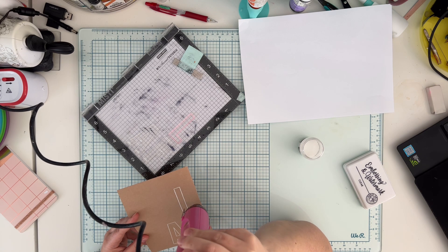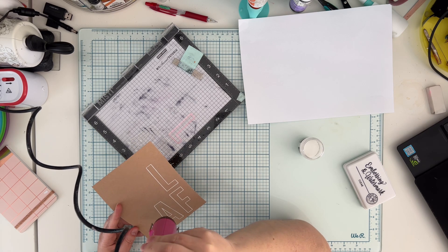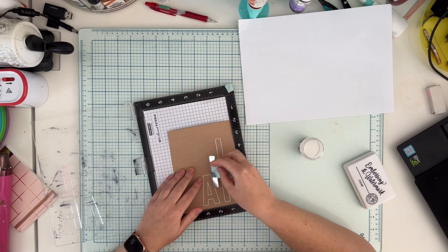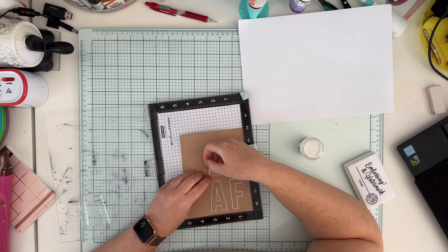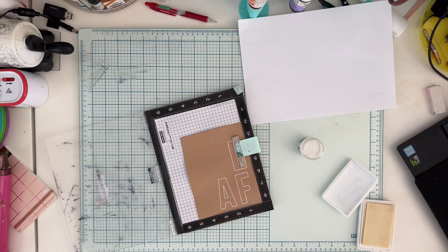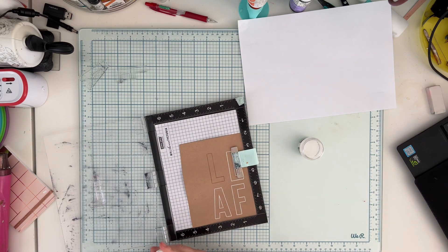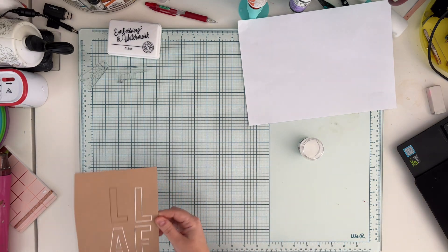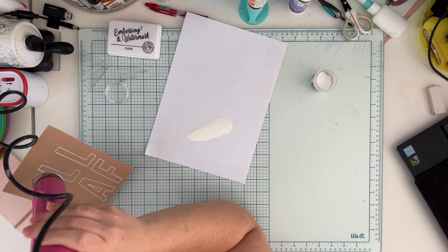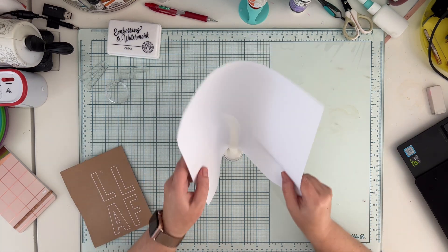I'm using my heat gun to seal the embossing powder, then stamping the last letter. I'll fussy cut all the letters — they're easy to cut because they have very straight edges, not rounded. There is also a matching stamp set: this one is outlines only and the second is a solid filled letter, so you can layer them. This time I just wanted the outline with the craft paper visible.